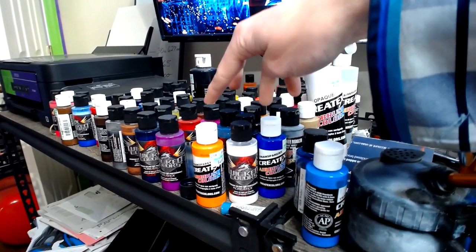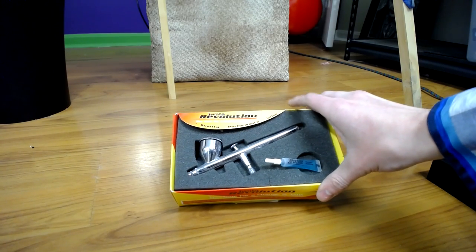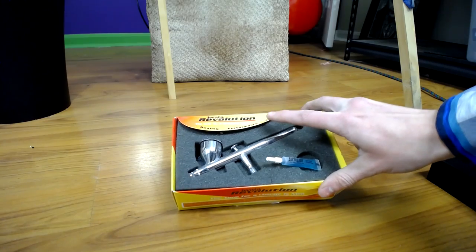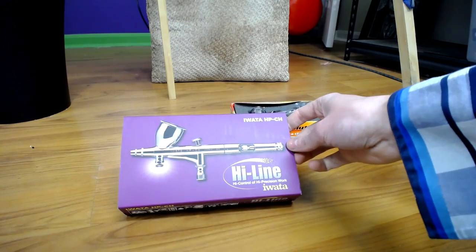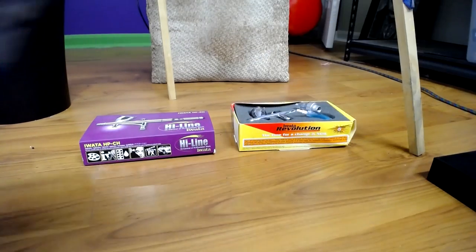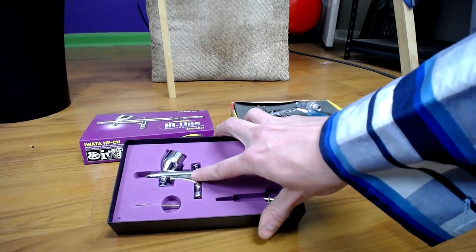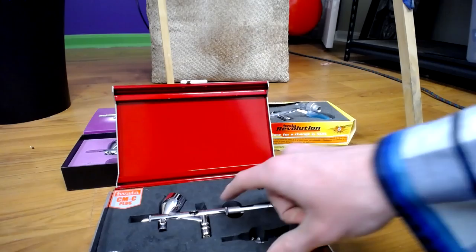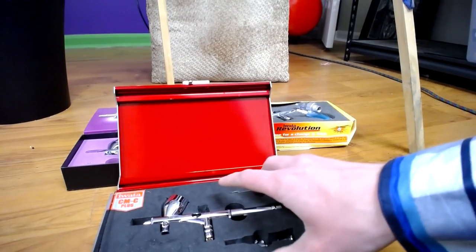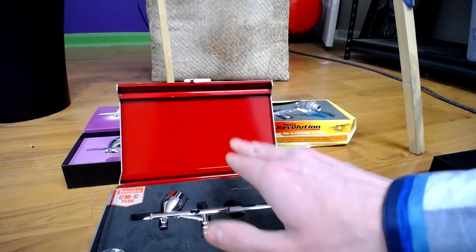This is my old retired airbrush — I got this one as a Christmas present. This is my very first one; I think it's got a 0.5 needle — the Iwata Revolution. The next one up is the Highline, which has a 0.3 needle and the Mac valve on it, which I love. Then I got the Custom Micron.